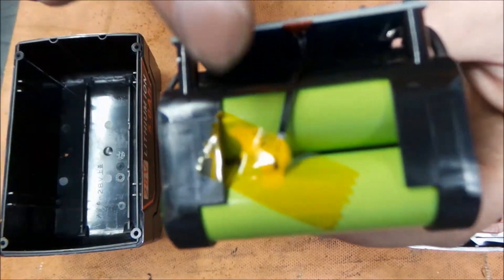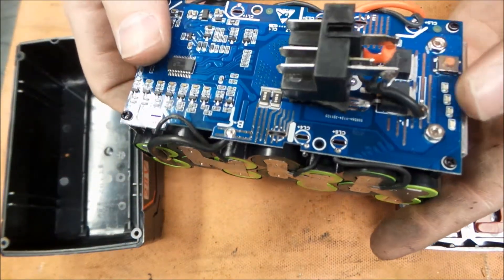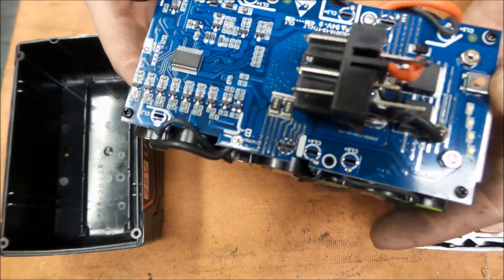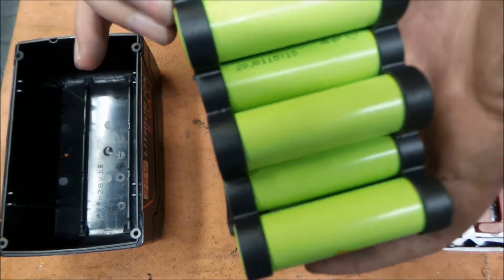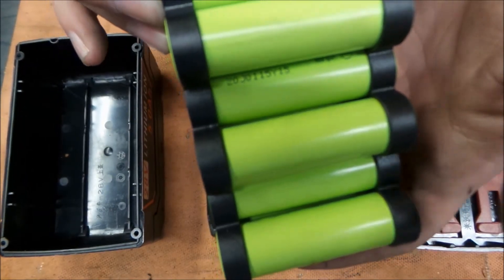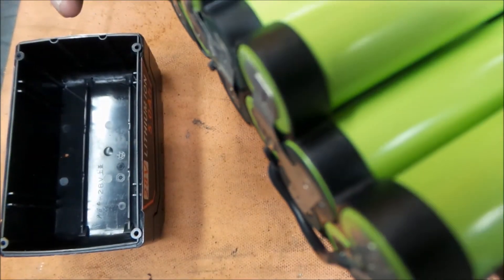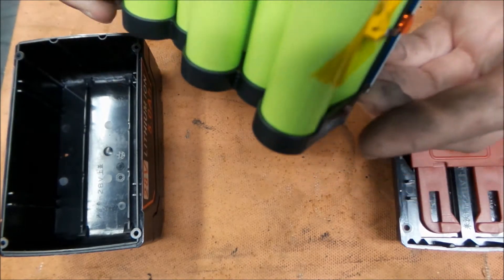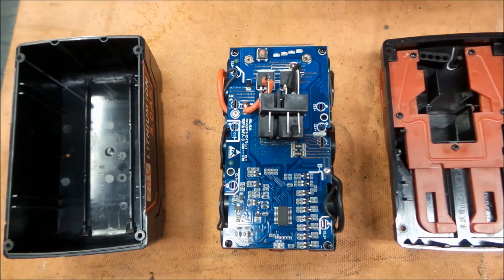It does appear as though they have temperature monitoring in here, which is always a good thing. As far as the brains and everything else, I'm not quite sure what all they're monitoring. It does look like they made their own board for this. The cells — I'm going to see if I can find anything — that appears to be the number on them, and there's another number up in there we can't quite read. I don't want to hack the whole thing apart, so let me see if I can figure out what cells they have and whether we're actually getting the 5 amp hours they're advertising.